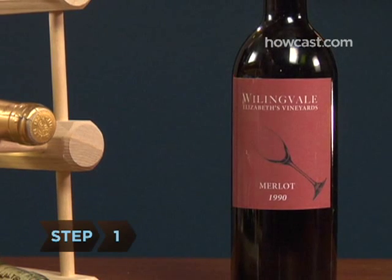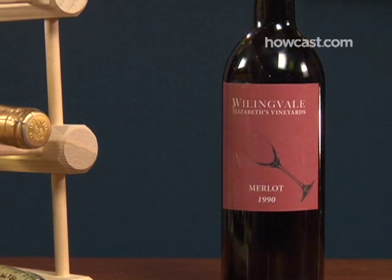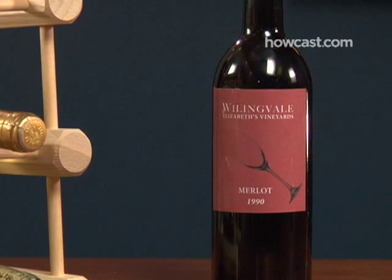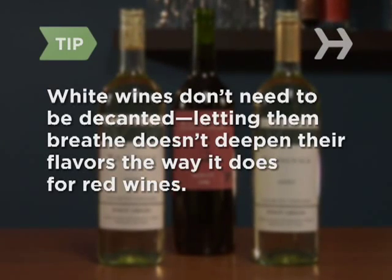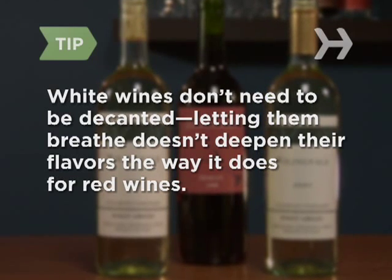Step 1. Stand a bottle of wine straight up for 24 hours prior to opening it. This allows any sediment to settle to the bottom. If you don't have 24 hours, a few hours will do. In general, white wines don't need to be decanted — letting them breathe doesn't really deepen their flavors the way it does for red wines.